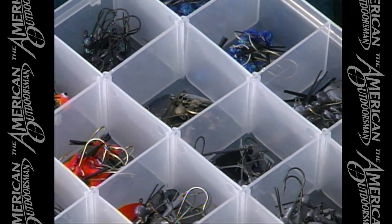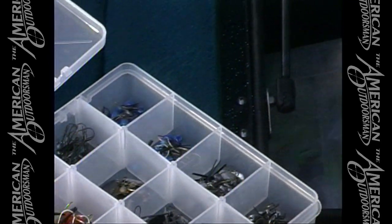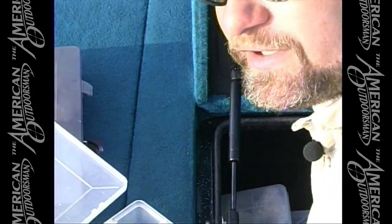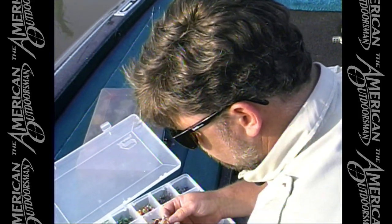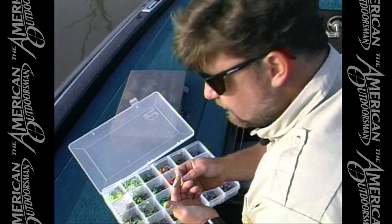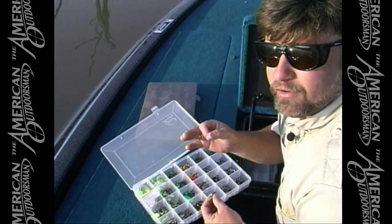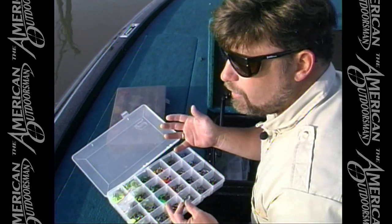What I'm using today — now this water is muddy, as you can see I've probably only got maybe six inches of visibility. In that type of condition I like to use a head with a blade on it, and I prefer willow leaf blades. They're long and narrow and you can work these extremely slow and that blade will wobble in the water. You get a lot better action moving these things slow with a willow blade than you do with a Colorado or an Indiana blade.